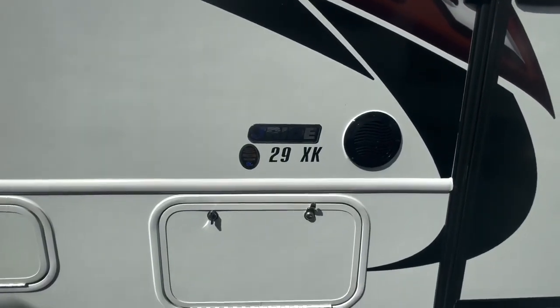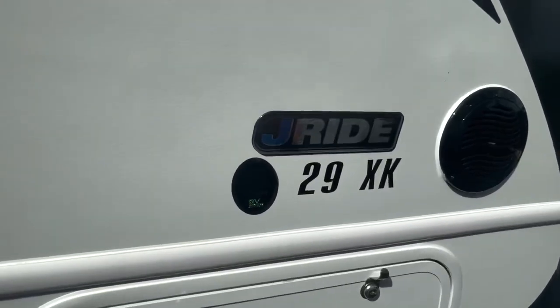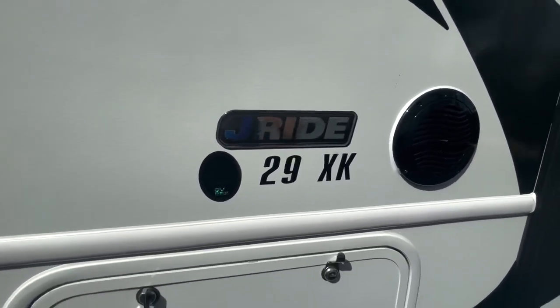Today I wanted to go over the J-Ride package from Jayco. This comes on their Class Cs, specifically their Redhawk series. Your ride and handling package on the Jayco is called a J-Ride package. This is massive, guys.